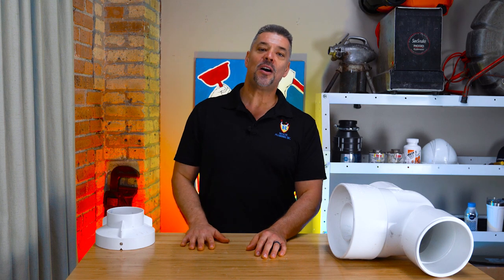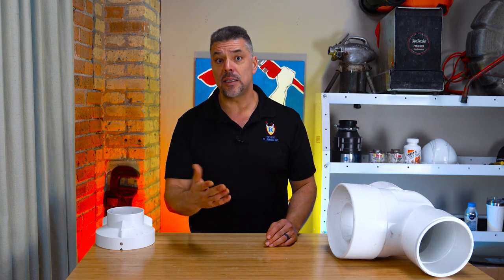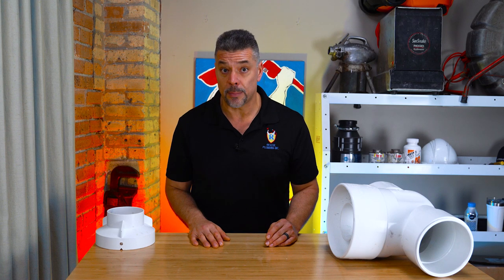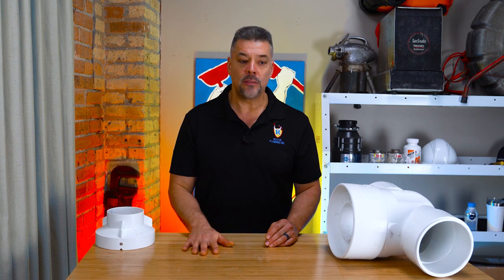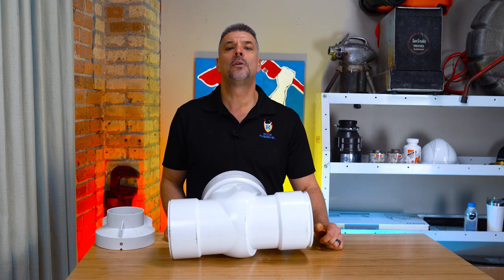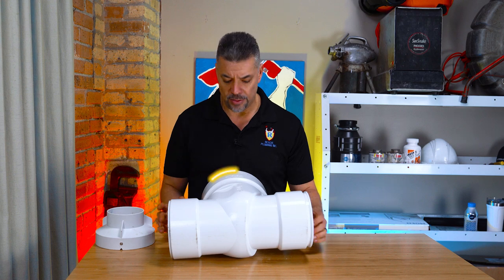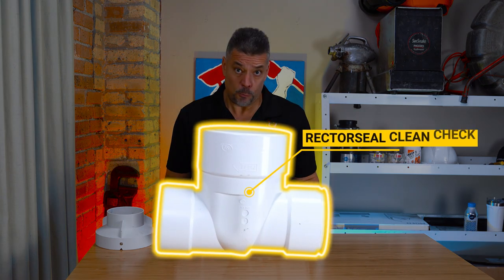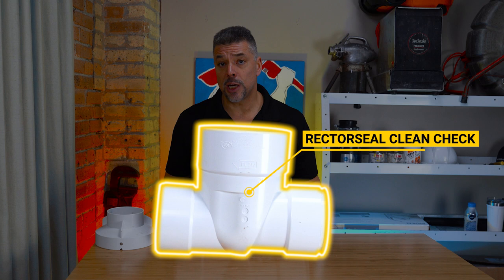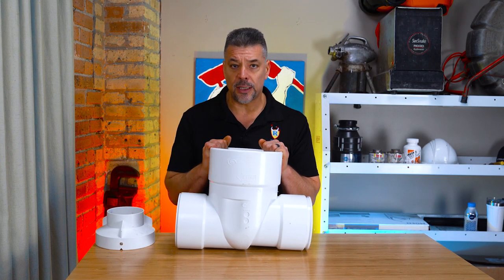The type of sewer backflow prevention you choose to install on your property will determine what you have to do when the city sewer system begins to back up. Let's begin with the first entry-level sewer backflow prevention device we install. This is a Rector Seal clean check extendable backwater valve, made by Rector Seal.